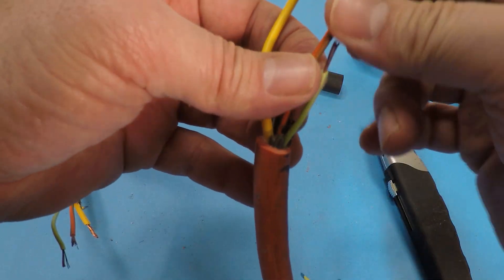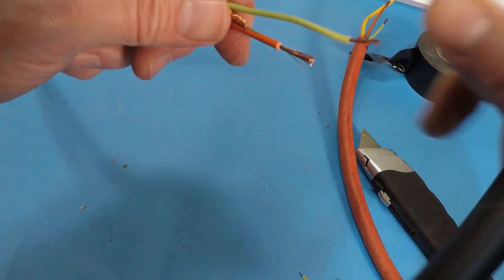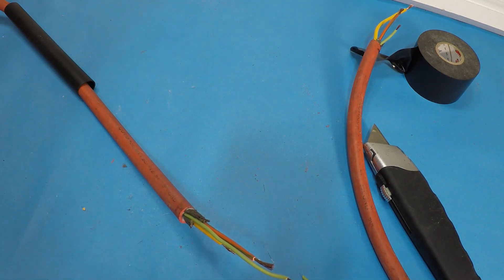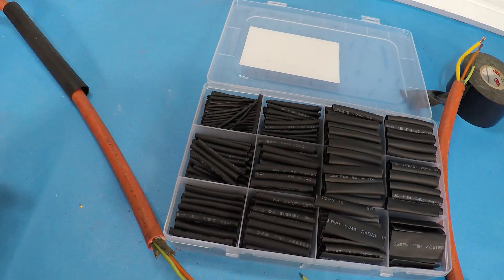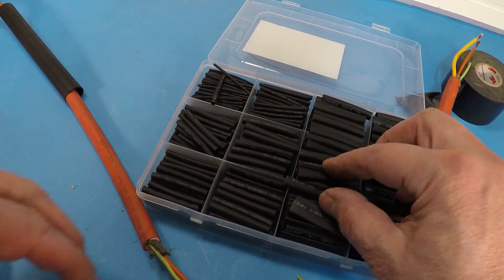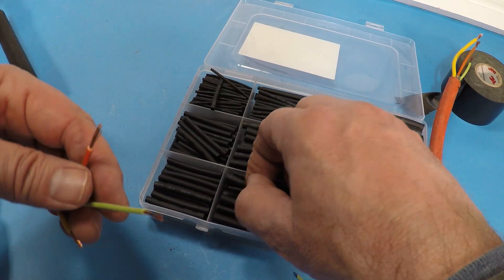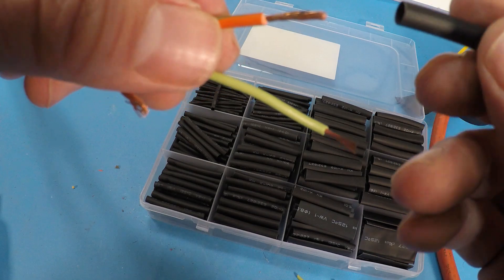What we're going to do is use solder and shrink wrap — that's the best method. Before you do anything, you've got to thread the shrink wrap onto the cord first. If you forget to put it on, you'll have to undo everything or end up using electrical tape. You also need individual shrink wrap pieces for each wire splice. Choose a size that's not too small but not too large — big enough to cover the splice but able to stretch over the solder joint.